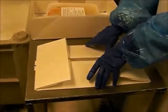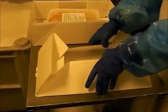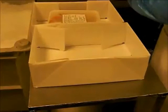Let's see that again. Notice the simplicity in opening the drainage box. The four corners are pre-glued, making the process absolutely effortless.